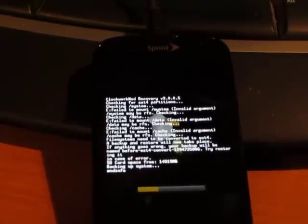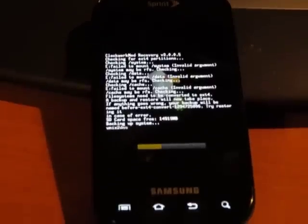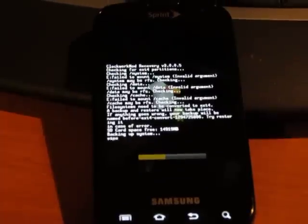And for the very first time, it's going to see that we're on an RFS file system. So it is going to back up the RFS, convert everything to EXT4, and then restore everything back to the way it was. This will take a couple of minutes.